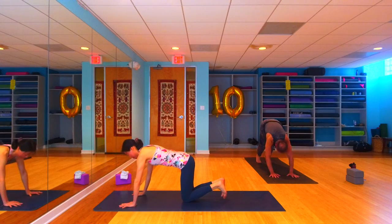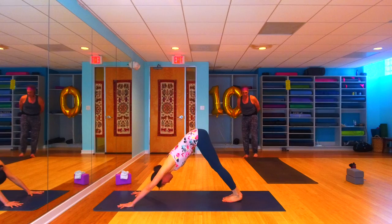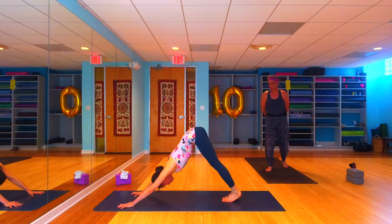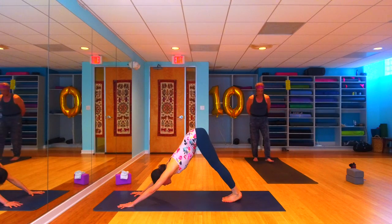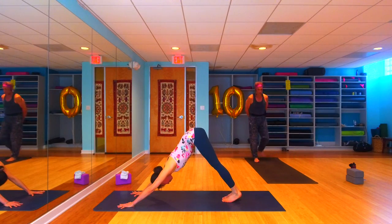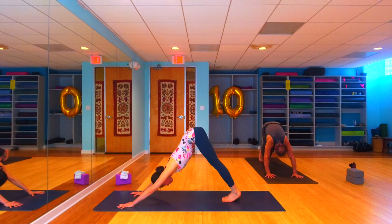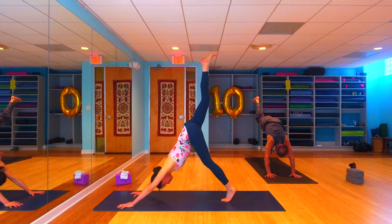That'll warm your shoulders up in a hurry! Rise on up, find your tabletop once again, tuck your toes under, and press your way up into your down dog. Breathe in your down dog — let's take two rounds of breath here, big full inhales, full complete exhales. One more breath, and on your next inhale let's get moving.